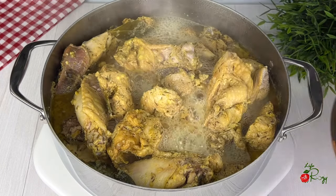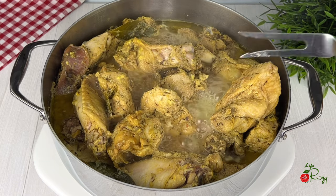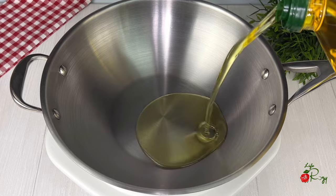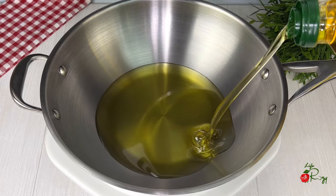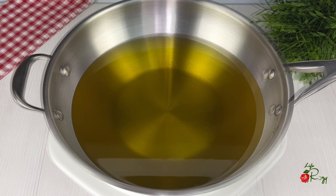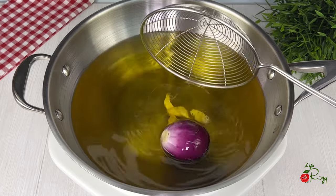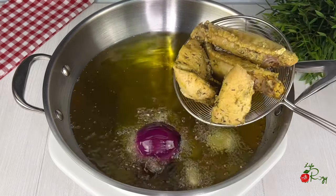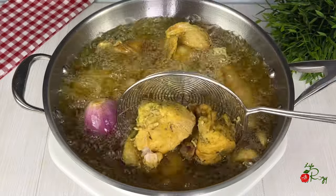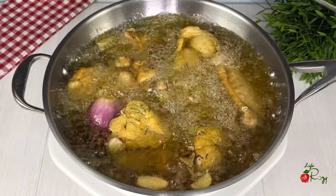The turkey has been cooking for about 25 minutes — I checked and they are ready. In a pan I will add some oil, allow it to heat up, then add garlic and onions to flavor the oil. Add the turkey and fry it. You can also air fry the turkey or even bake the turkey as well.